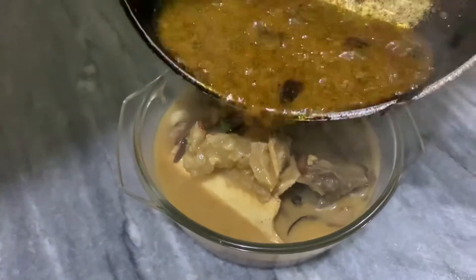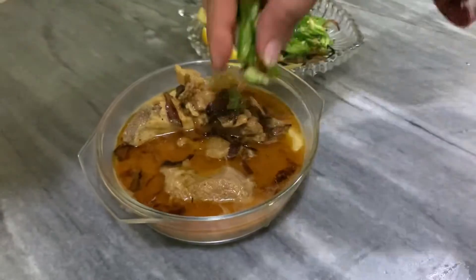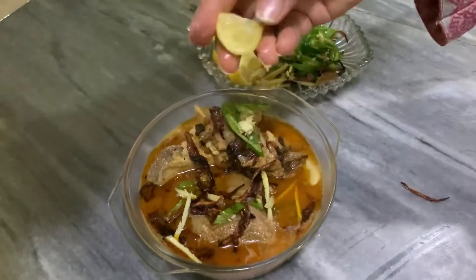We will add the tarqa which we have prepared. The rest of the things you can add like aardrak and neemoon. I hope that you will enjoy this recipe.